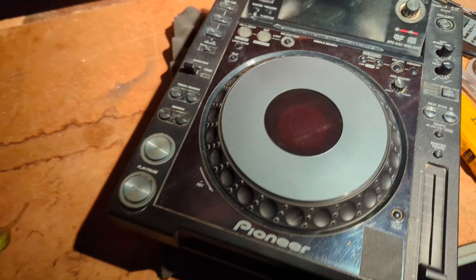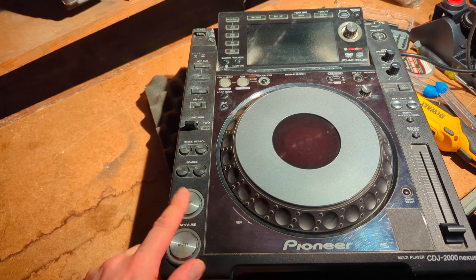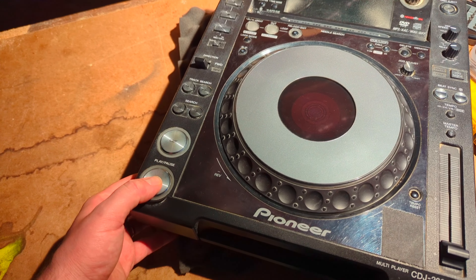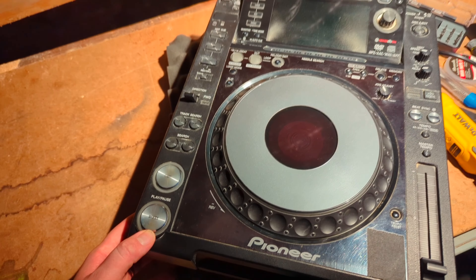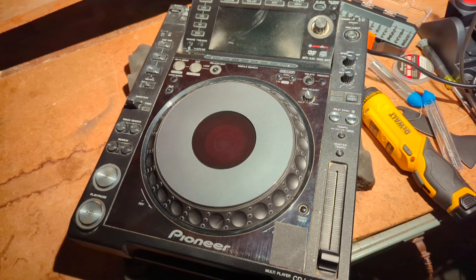Brian O here. I'm here to tell you how we are going to do service on the CDJ 2000 Nexus. The most commonly used buttons are the play and the cue buttons. These are used to cue up and play tracks and DJs are hitting these all night. Over time they can start to wear out the mechanical portion of the switch underneath. I'm going to show you how to take it apart and replace the tact switch underneath.